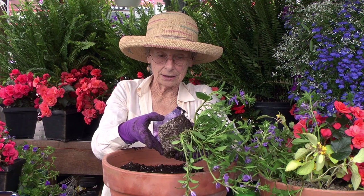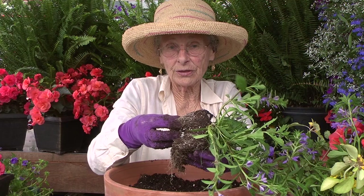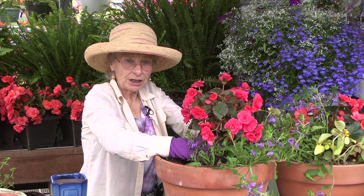Now for the planting. You must loosen the roots in that root ball, and depending upon how tight they are you may need to do more. Be sure that those roots stop growing in a circle.